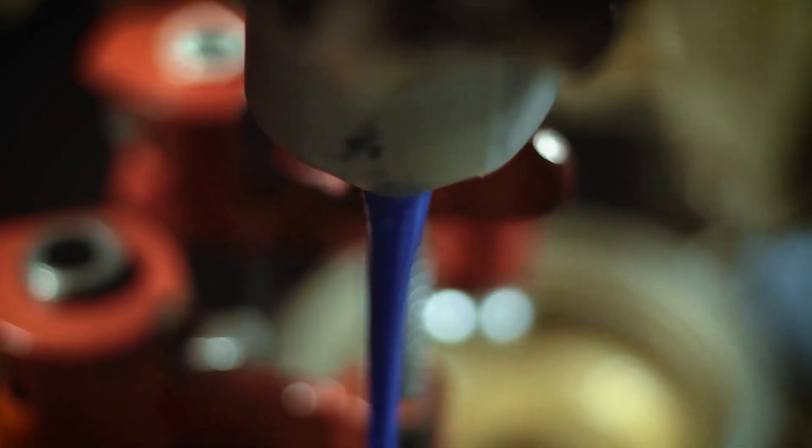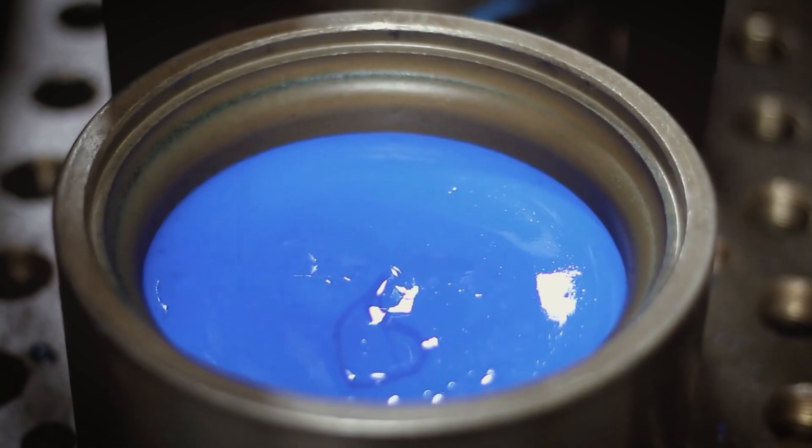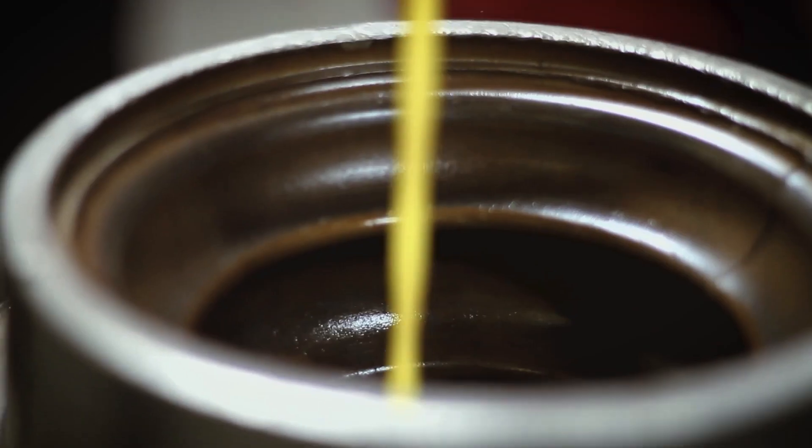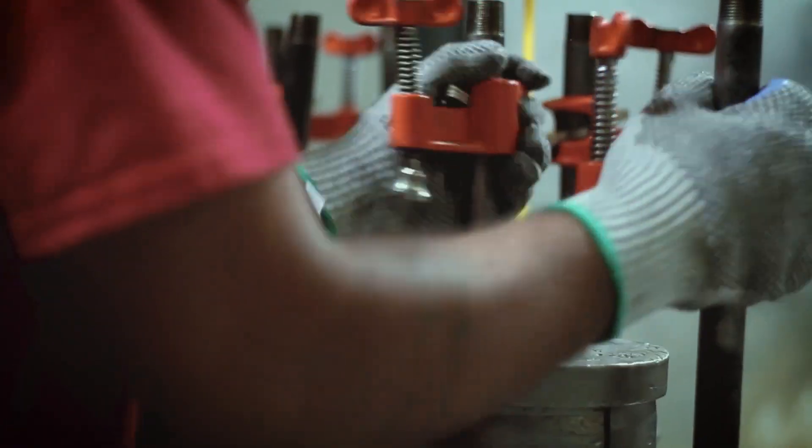So how do we create this advanced material? Sumo Springs are made from MCU foam, and we control the density of each product by precisely injecting air into the molds during manufacturing. This allows us to tailor the foam's properties to match the specific needs of different vehicles.